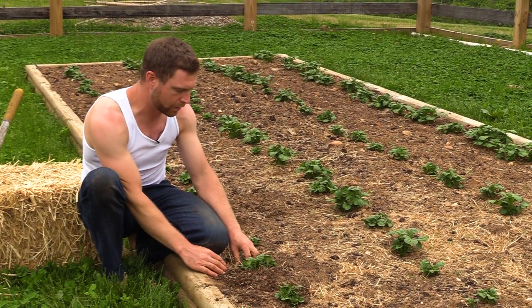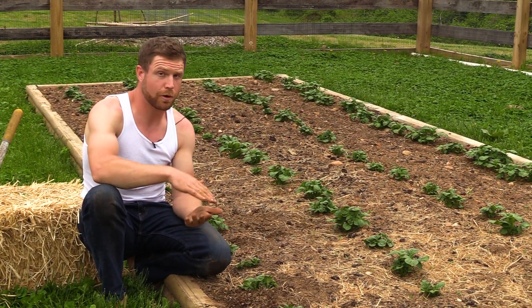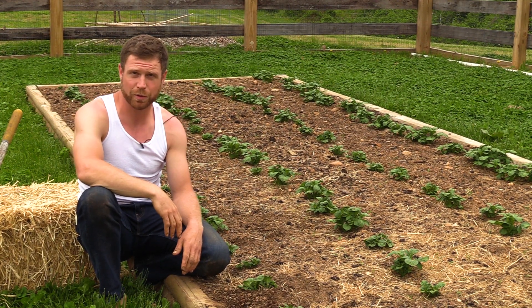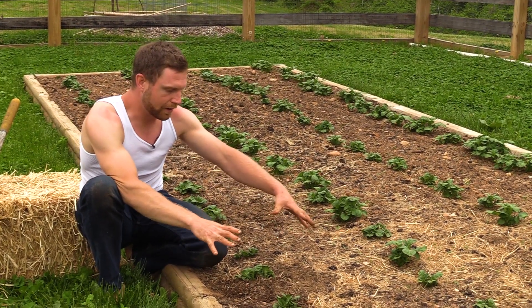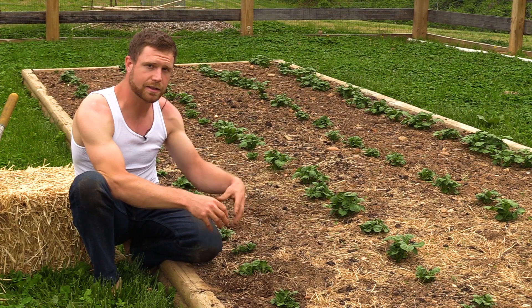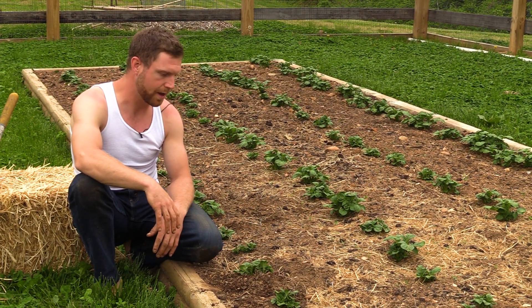I want to hill these potatoes because I want the seed potato, the original rootstock, to be further underground. And the reason why - well there are two reasons. I want the potatoes that form to be far away from any sunlight reaching them because sunlight's going to turn them green and you don't want that. Number two, if you have a lot more soil mass around where the potatoes are forming, that soil mass deep down is going to be a lot more moist and the potatoes are going to swell up a lot better because of that.